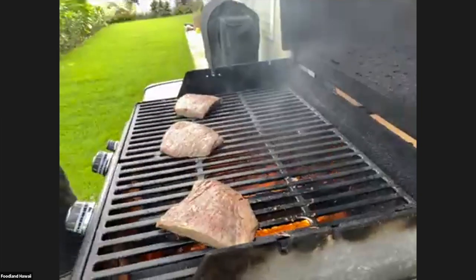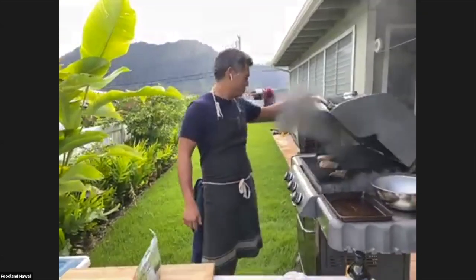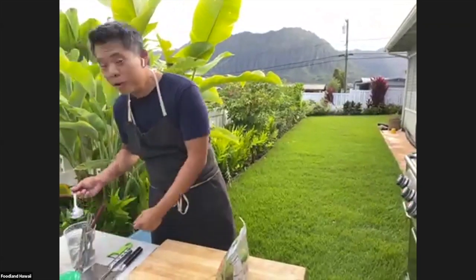Is flank and skirt steak the same thing? Flank has been referred to as skirt steak, but in my head there is also something called a skirt steak which is a different cut. Technically the flank is one of the abdominal muscles off of the cow, but it depends on the terminology that's used out there.